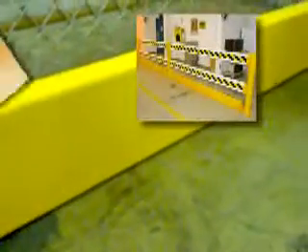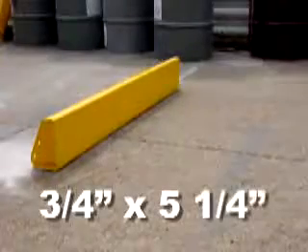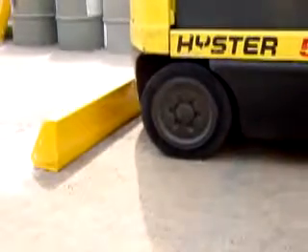Made from 8-inch high reinforced steel, the Sure-Stop system can be used as a stand-alone barrier or in combination with other barrier systems. Three-quarter inch by five and a quarter inch anchors make the Sure-Stop a solid barrier that is capable of stopping a fork truck in its tracks.